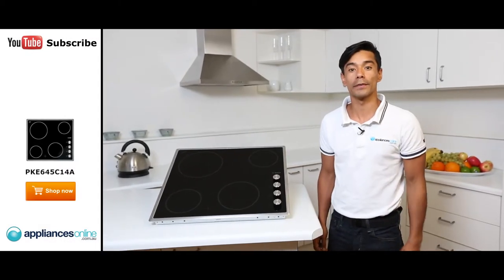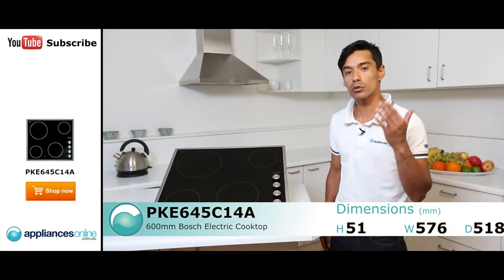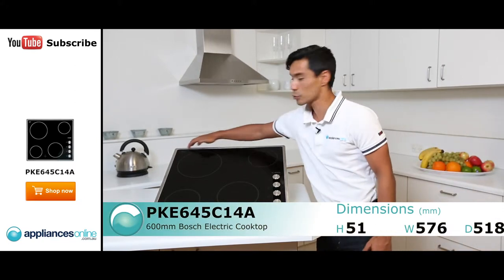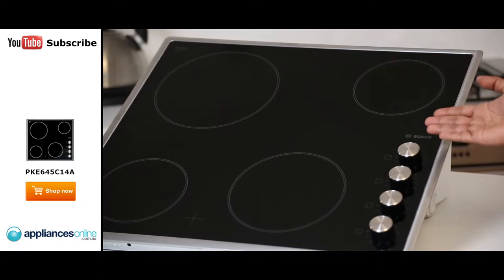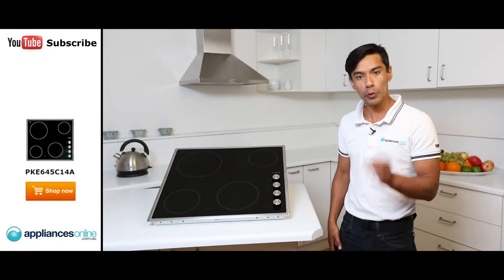Hi, I'm Jamie from Appliances Online. Today I'm going to talk to you about the Bosch electric cooktop. This cooktop has a stainless steel surround, stainless steel rotary controls, and four cooking zones.